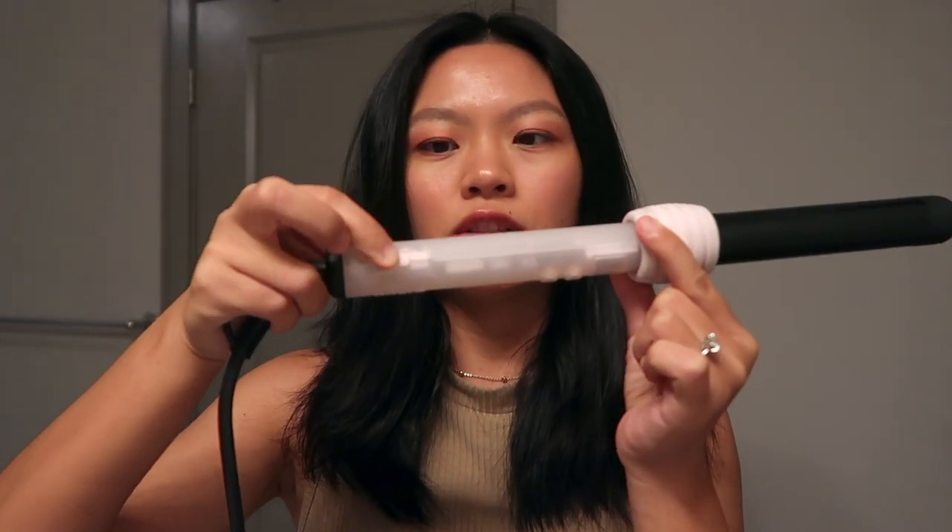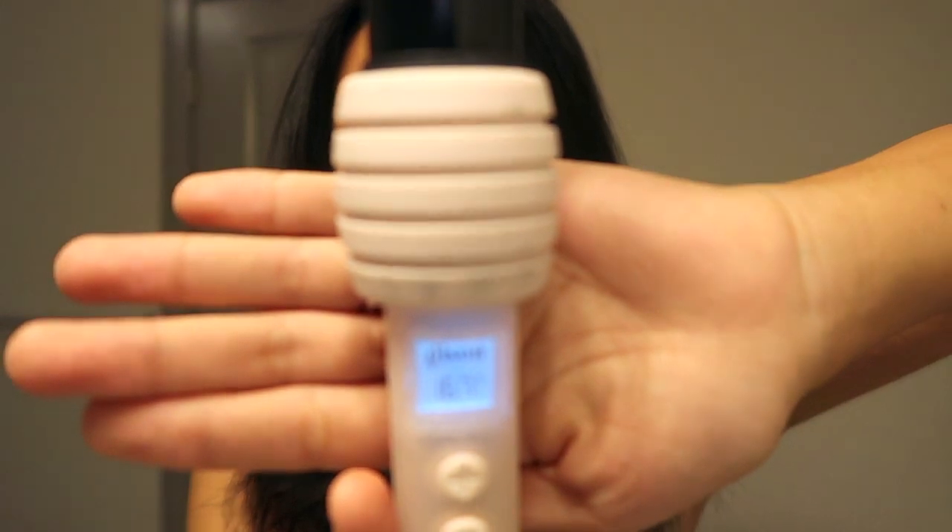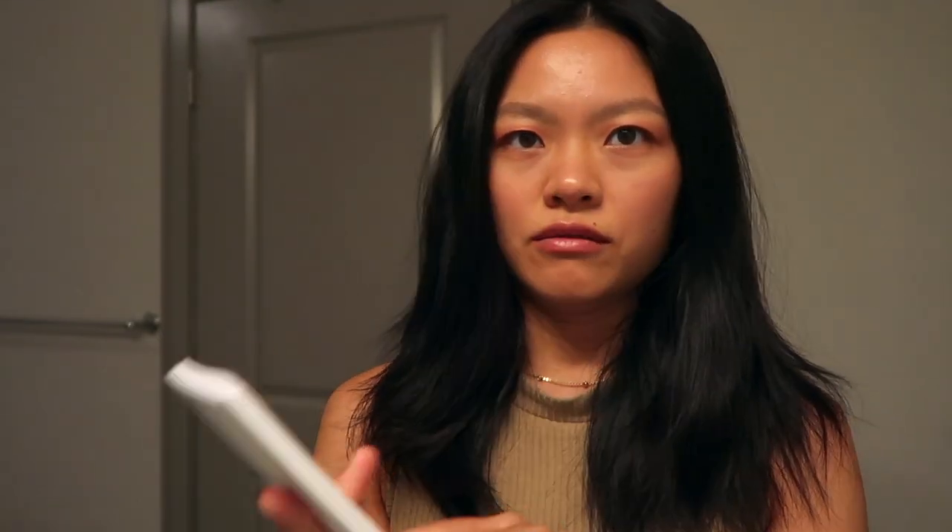I really hope you guys enjoy this unboxing first impression review of Gizu's first official hot tool. We are now in my bathroom and I just plugged in the curling tool — it has a simple on and off switch, so we're going to pop that on. It already starts counting up. Let me read some fast facts: it's a US type plug but also EU, so it's dual voltage. It's a one inch ceramic barrel, it has 10 temperature settings going from 280 degrees Fahrenheit all the way up to 450.